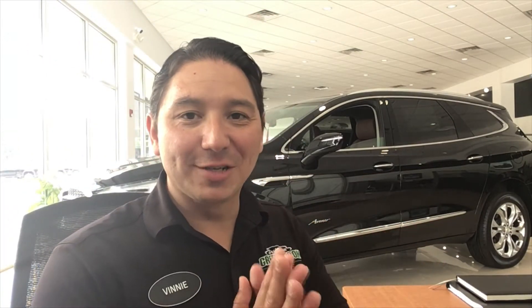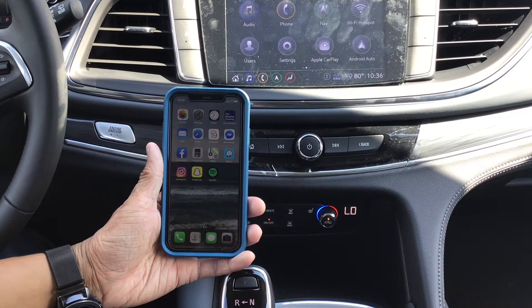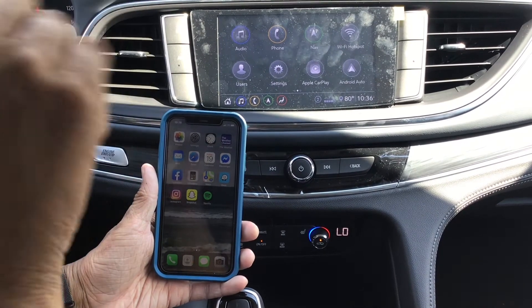Hey, Vinnie the car guru here on my little corner of Greybrook GMC. With this video I want to show you how to use Apple CarPlay on your new Buick. I hope you enjoy it, and again I gotta say thank you to Leo for helping me out with this video. So now I'm going to show you how to use Apple CarPlay from your Apple iPhone to your new Buick.